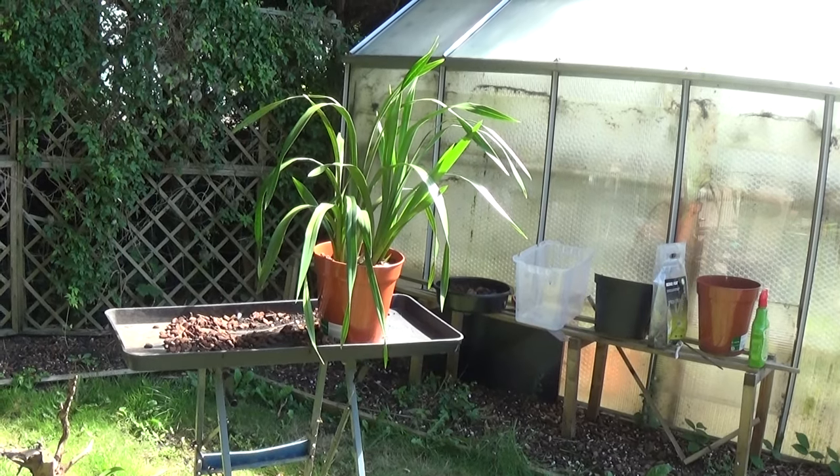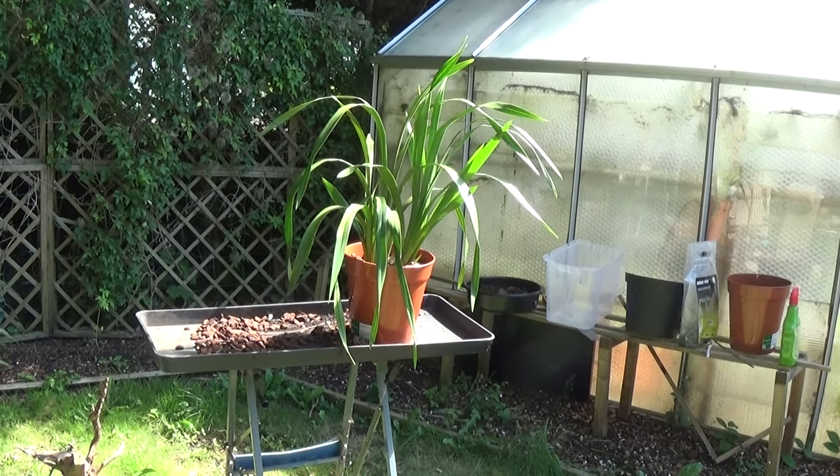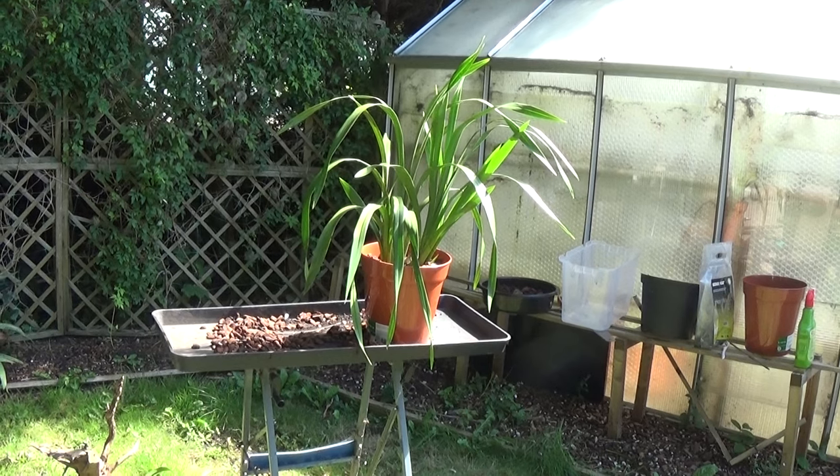I think it looks much much better than it did before, so hopefully these will get a good watering in now.